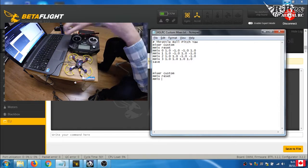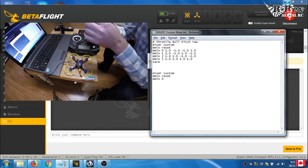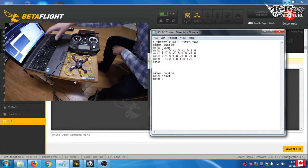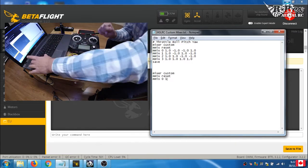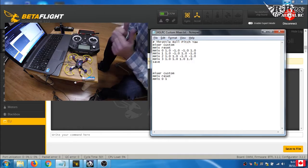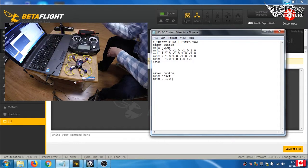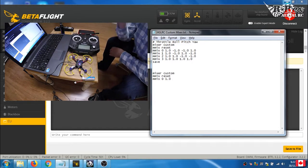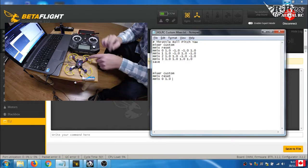We're going to start working with motor zero, which is motor 1. When you type 'mmix', the first value you see at the top is throttle. Throttle is always going to be 1.0 — when you hit throttle, all four motors output power. So we type 1.0, which is essentially setting a multiplier of one for throttle.